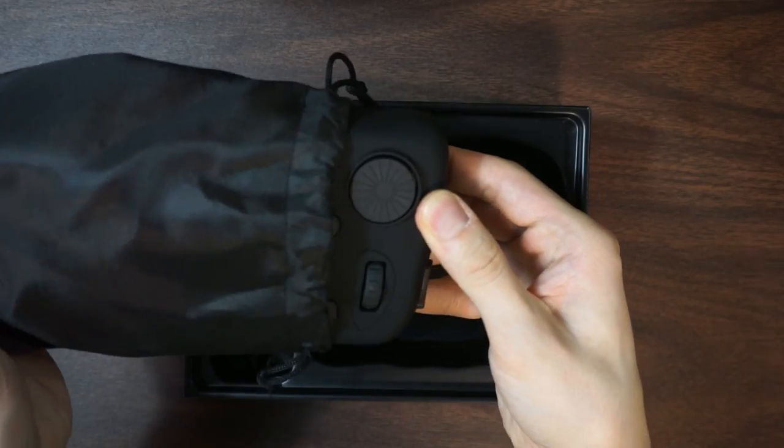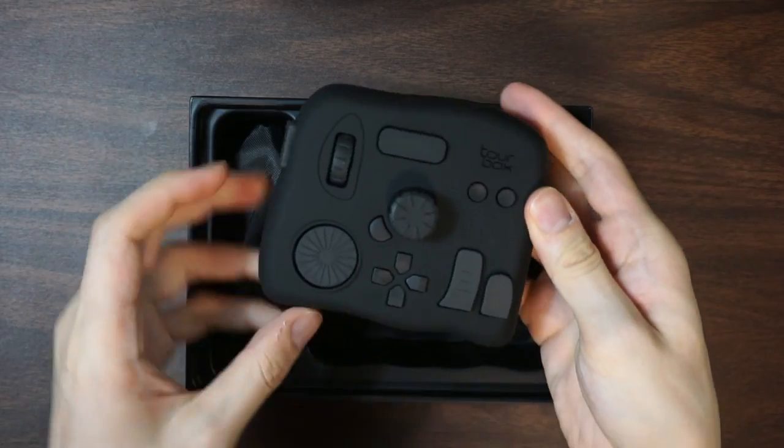Torbox Tech, however, thinks that we can do so much better, introducing the Torbox Neo. Companies have been trying to give us devices with a scroll dial or some sort of knob on it for the longest time, but they've just never been able to get it quite right. Often it was like a giant jog dial with multiple selectable modes, but ultimately it just took longer to change modes and find exactly which function you were using than to just use a keyboard.